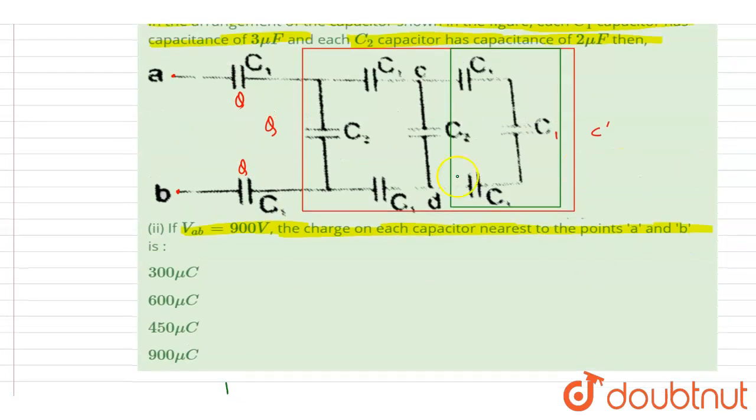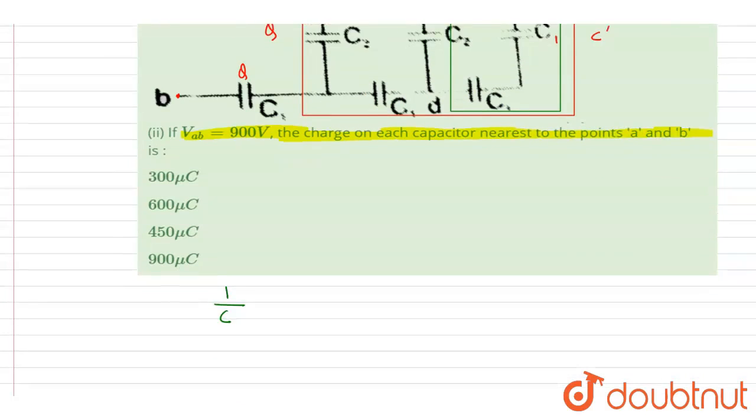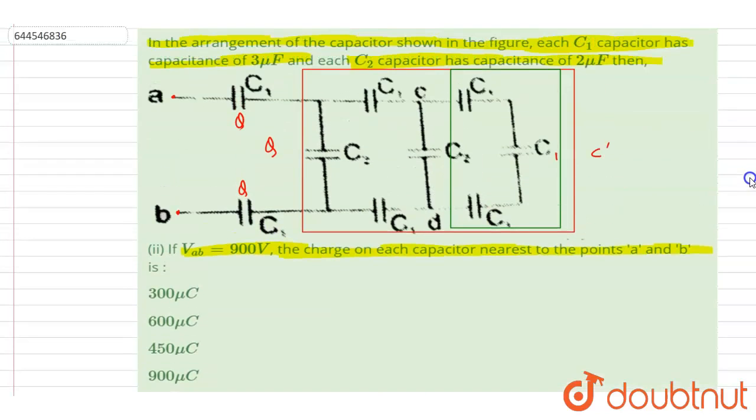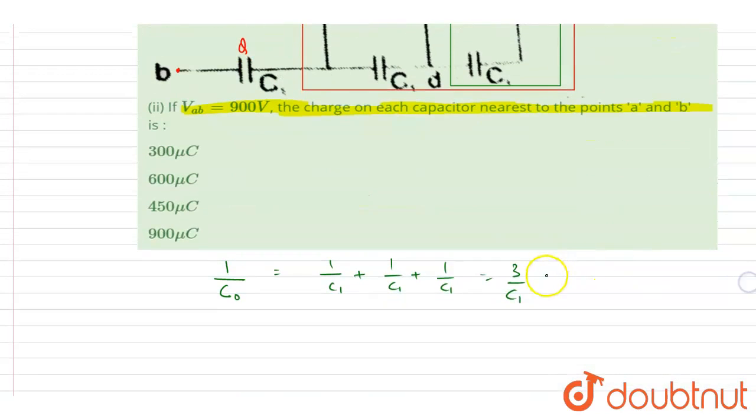This is point D and C. We write C naught: 1/C_naught = 1/C1 + 1/C1 + 1/C1. Since C1 is 3 microfarad, it is 3/3 = 1, so C naught equals 1 microfarad.